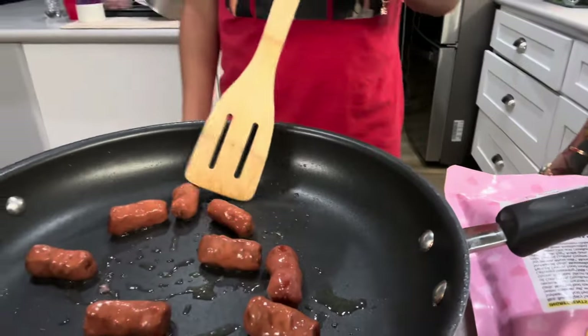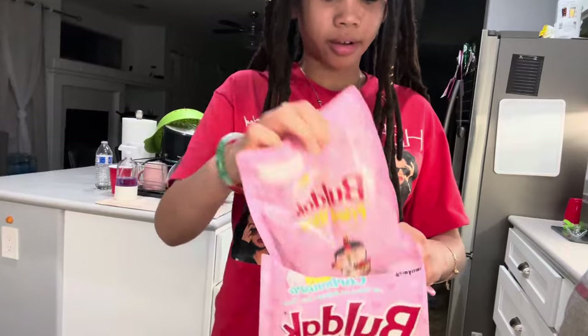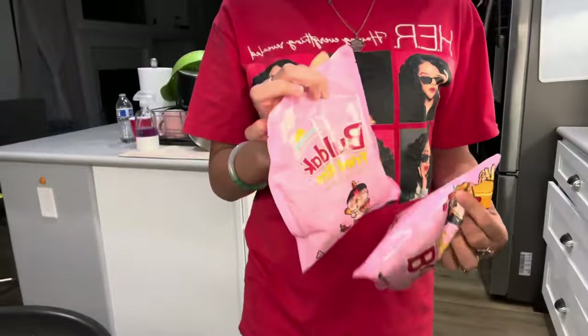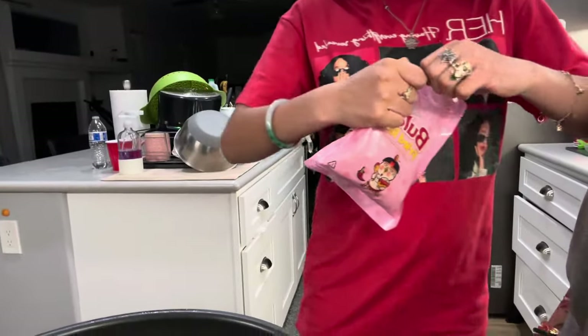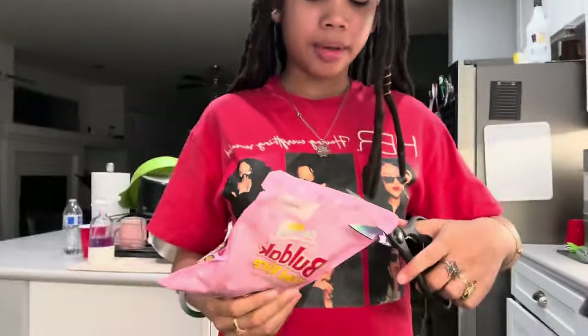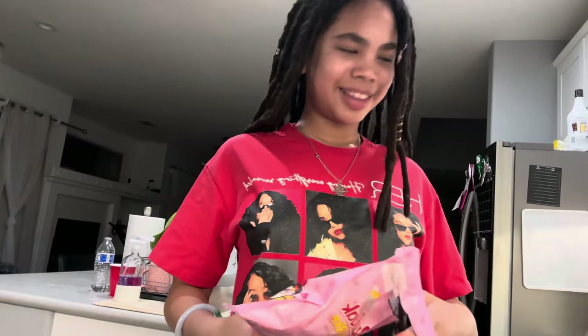I'm just going to open the bag, and it looks like it comes with two packets. Brian, let's open one up. Can you rip it? I just need one. I'll take these packages. They're back and stuff, and you can order them at...